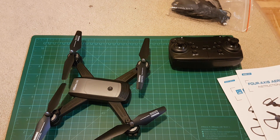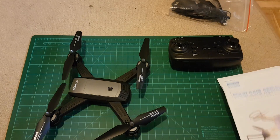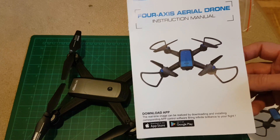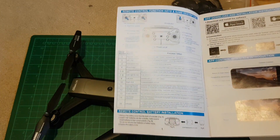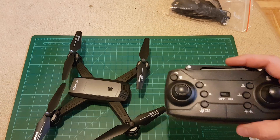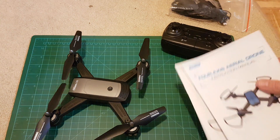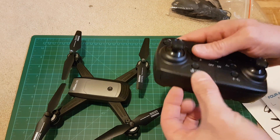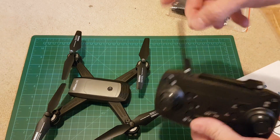Let's talk about some specifications. The instruction manual says there is an application for downloading from the App Store or Google Play. This quadcopter can be operated by the remote controller and also by a standard smartphone. The remote controller requires 3 AA batteries and has a place where you can mount your mobile phone for FPV video footage, plus two antennas.